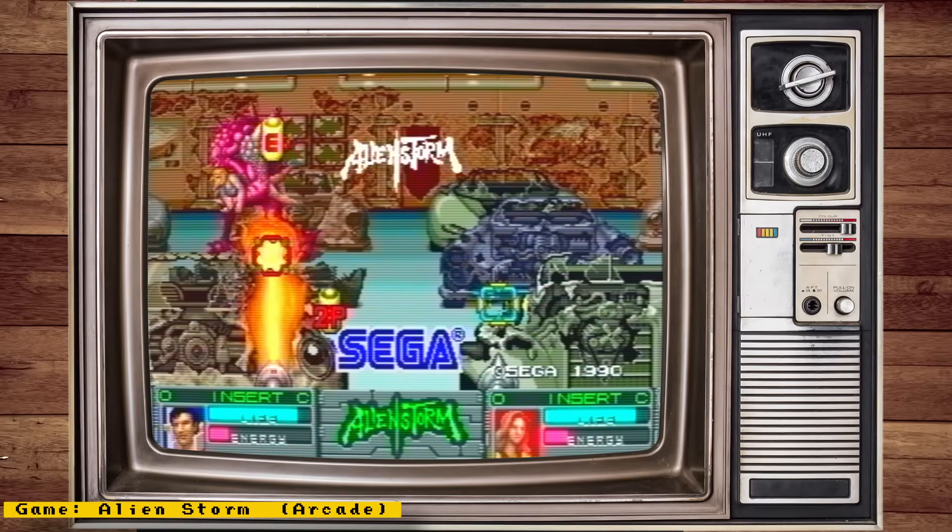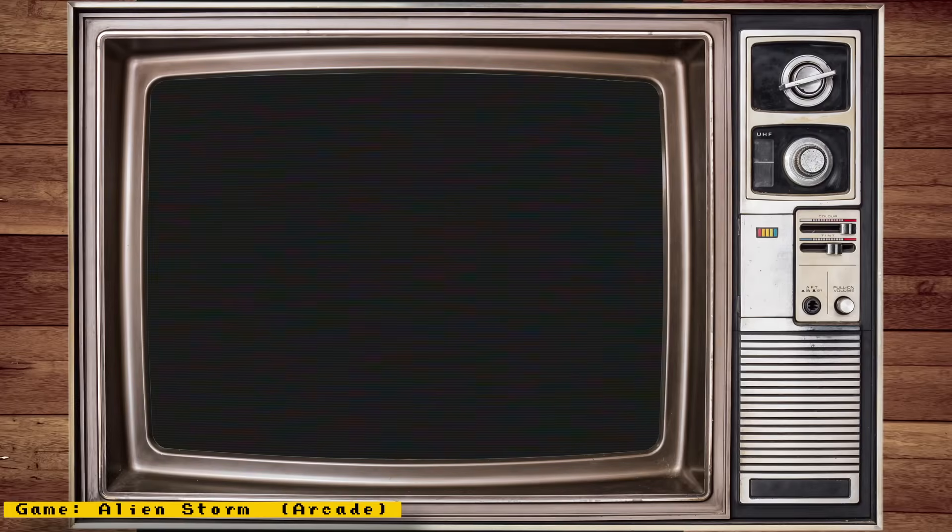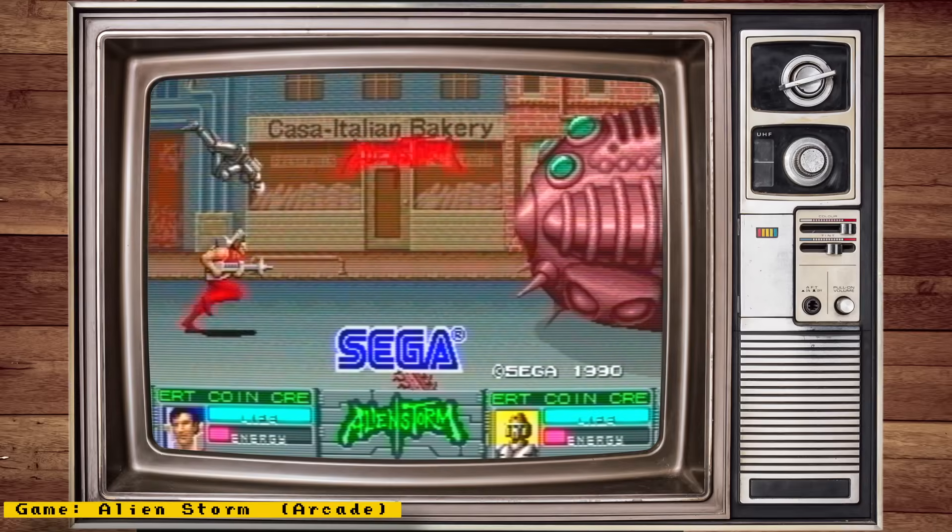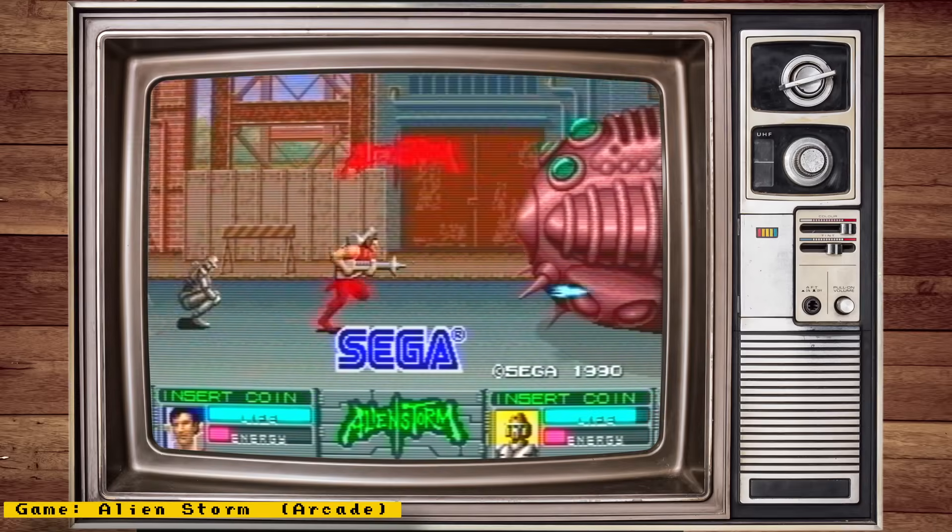Also check out my channel sponsor Mr. Add-ons, a place where you can get all your MiSTer needs — things like full MiSTer setups, IO boards, accessories, and more. Now let's get to the news.